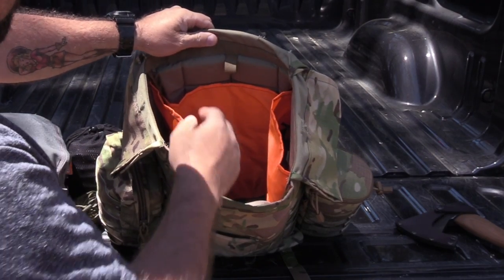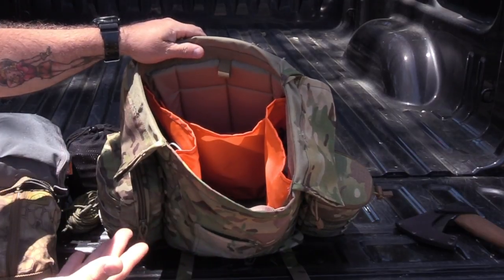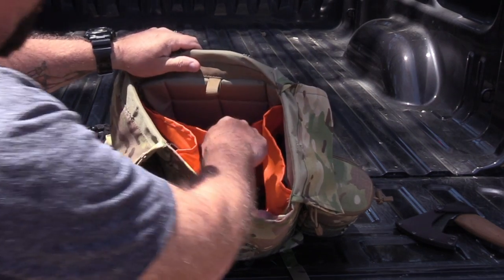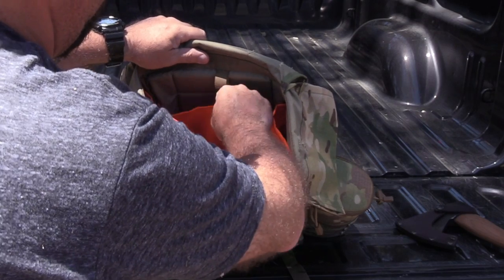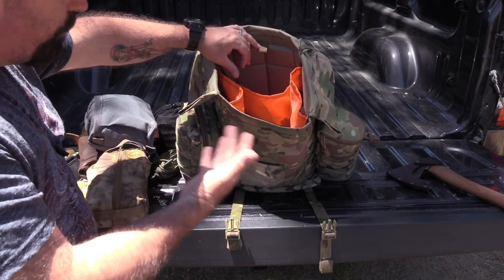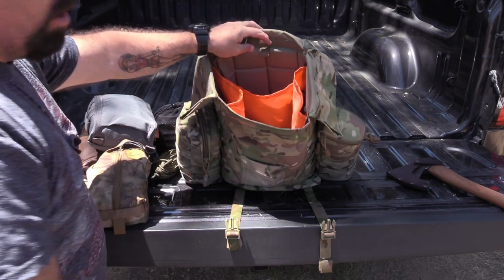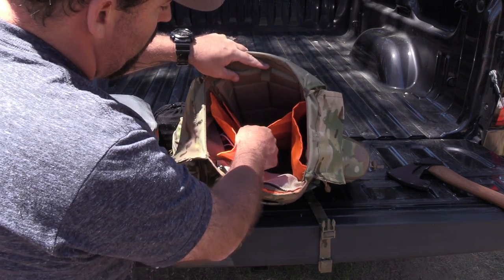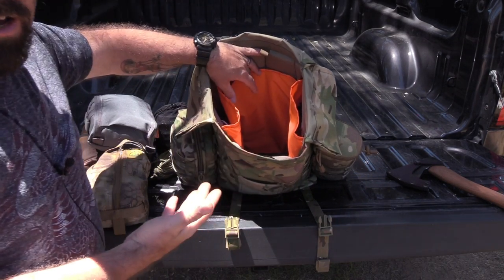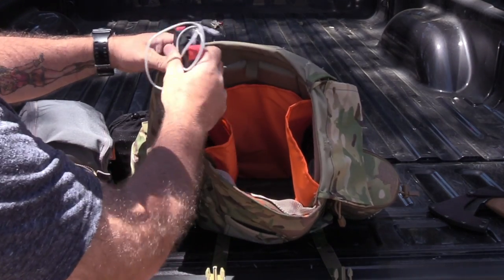Let's talk about the back panel first — this is basically for a hydration bladder. Most folks either love hydration bladders or they don't; I like them, I just haven't put one in here yet. You could also put maps or other thin items in there. There's a nice little loop to hook your hydration bladder, and you run your hose on either side depending on whether you're right- or left-handed. It goes all the way to the bottom of the pack and will hold a 100-ounce hydration bladder no problem.